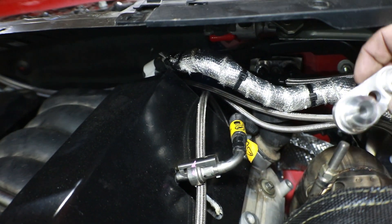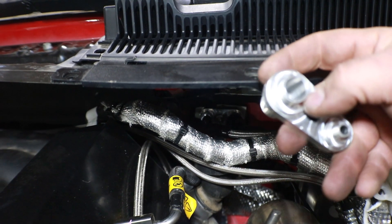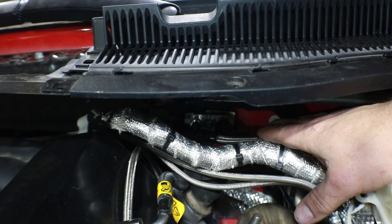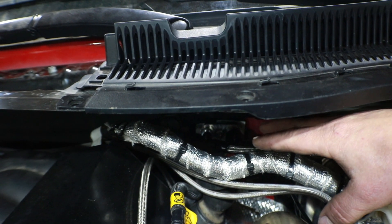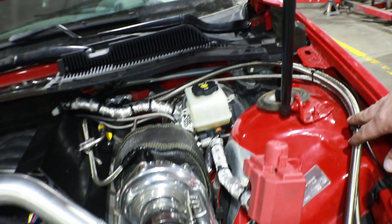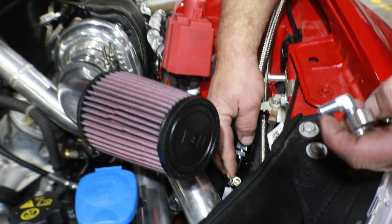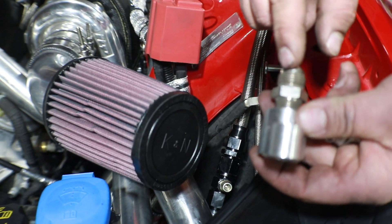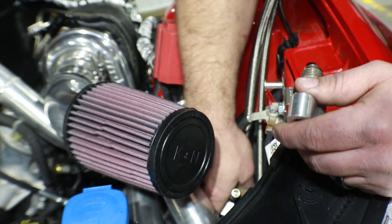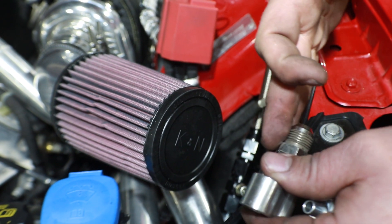Right back here you can see we've got our adapter bolted up to the firewall, just using the factory nut that came off of it. On the back side of this we want to reuse the two O-ring gaskets that came off the factory line — this is going to bolt up in place. Then we're going to attach our dash-4 line and our dash-10 line; both of these have a 45-degree bend and that's going to shoot them off to the side right up over here, up over the fender well, and then down. The existing line down in here is a hard line but it is flexible below, so you have a lot of movement room and we're just going to straight-shot that right up into this adapter here.